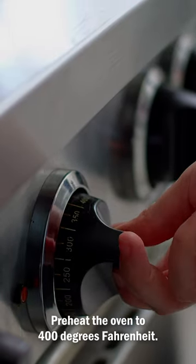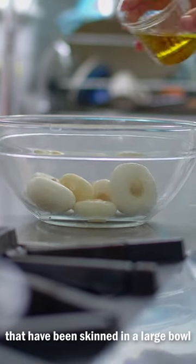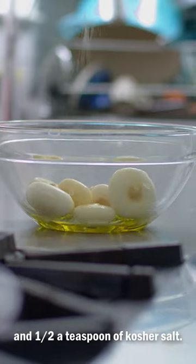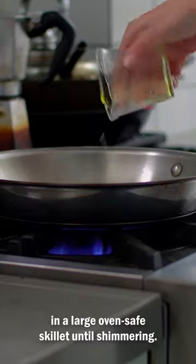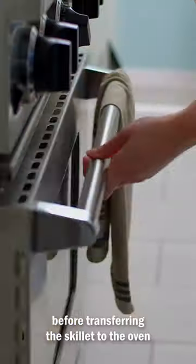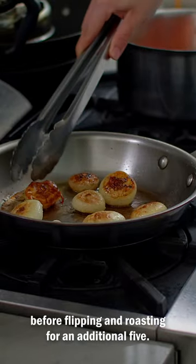Preheat the oven to 400 degrees Fahrenheit. Place six to eight good-sized cipollini onions that have been skinned in a large bowl and add a tablespoon of olive oil and half a teaspoon of kosher salt. Give them a good toss. Heat one tablespoon of olive oil in a large oven-safe skillet until shimmering. Add the onions and brown on both sides before transferring the skillet to the oven and roasting for 10 minutes.